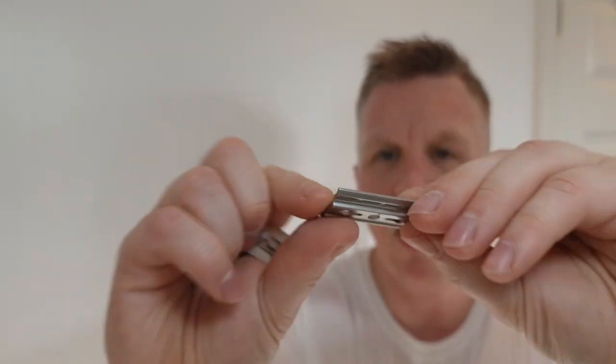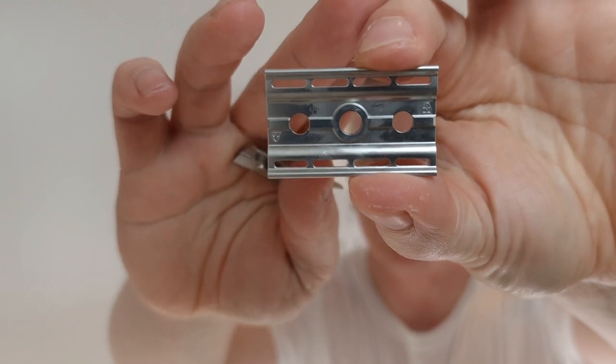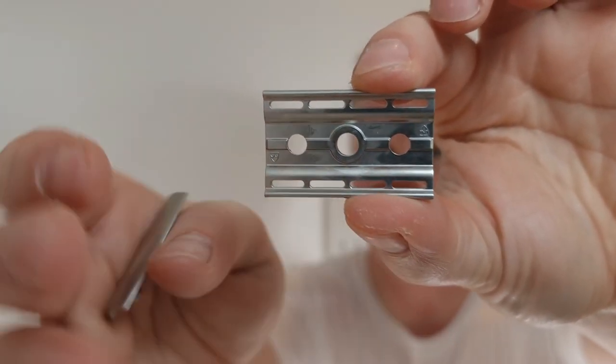I'm going to show you the bottom cap and if you flip it over - if you can actually see it - they've got shields, one up there, one down there, it's got their Edwin Jagger logo but it's got no marks whatsoever.